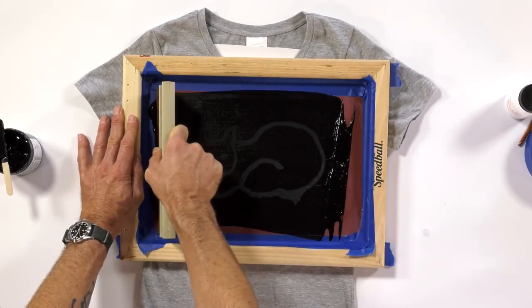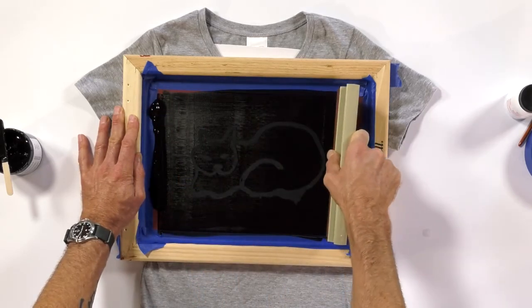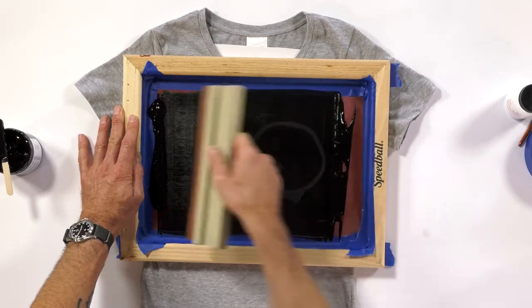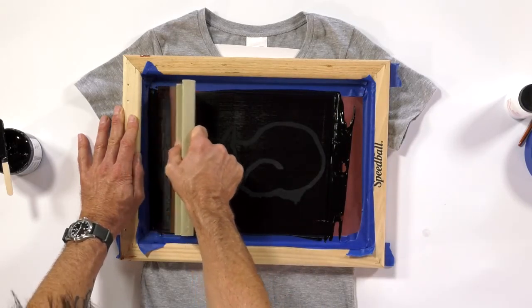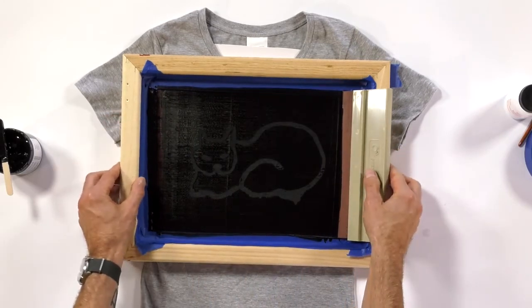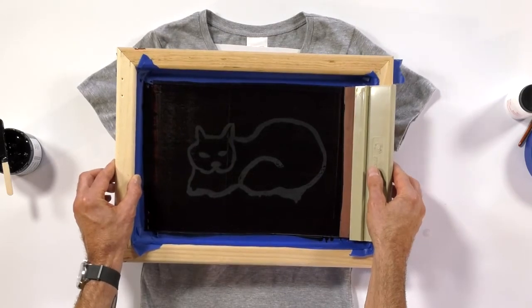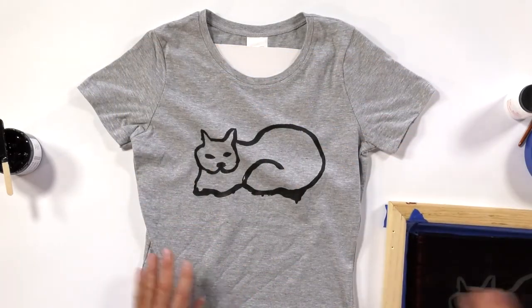I'm going to take the rest of the ink that's on here and pull that across. With the pressure of the squeegee, I'm pushing that ink through the open mesh, which is my drawn area. And I'm going to pull that a third time across this t-shirt. Hopefully that's enough ink to have transferred through — and it is.